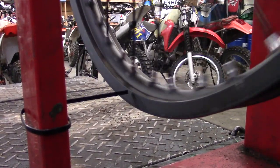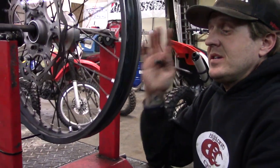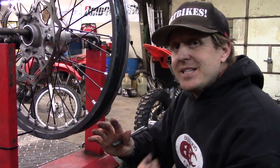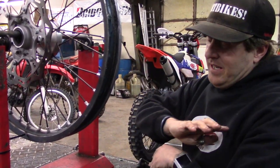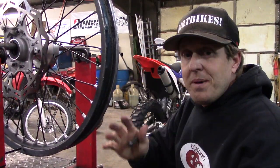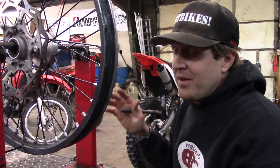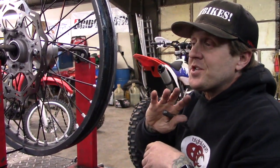Here's one thing that is important about truing a dirt bike wheel: don't spend your whole life trying to make it absolutely perfect. Because the reality is it's a dirt bike — it goes off road and hits rocks, trees, roots, and falls down. A street bike is a different game because you might be doing over a hundred miles an hour. If you've got a dual sport or a desert race bike, it might be a little more important to take care of that. But this is our woods bike — we're just trying to make sure it's straight.